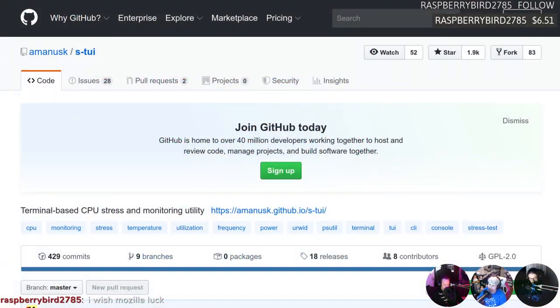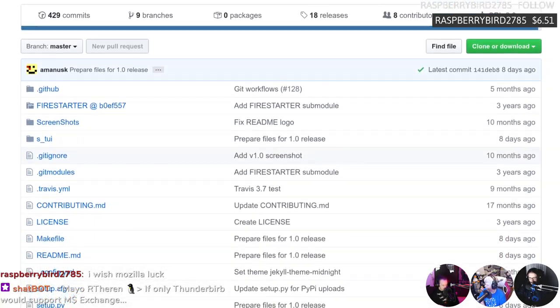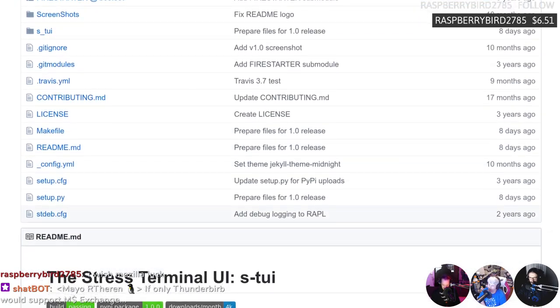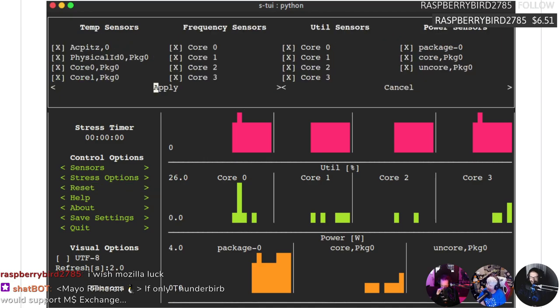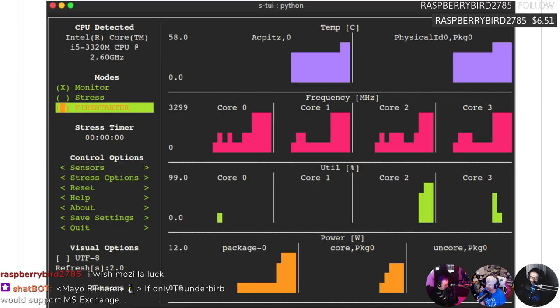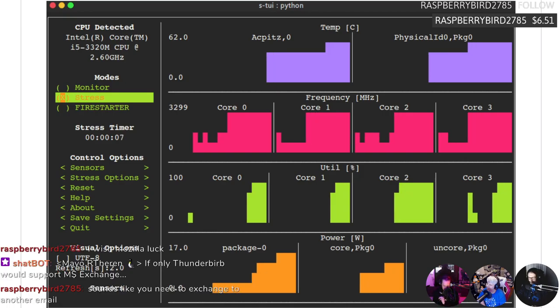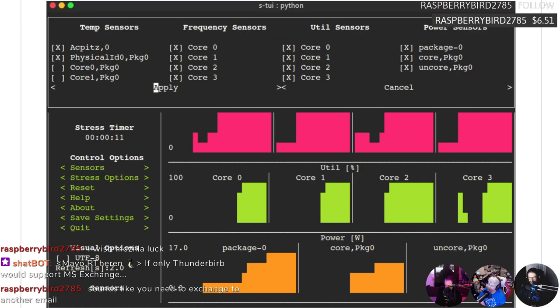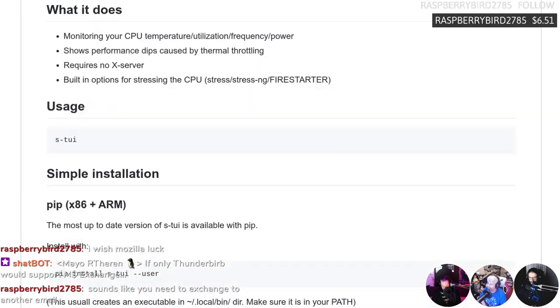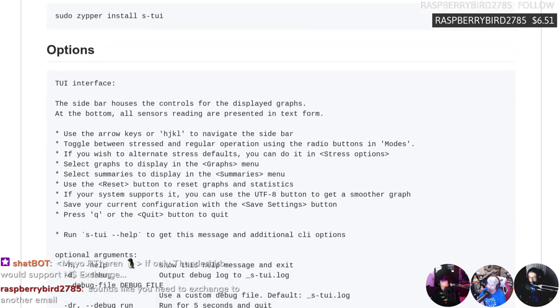Check this out: a terminal-based CPU stress test and monitoring utility. Better than htop? Kind of, because it does more — monitors CPU temps, frequency, power, and utilization with a big fancy graphical display. No X required so you can run it completely headless, and it has built-in options for stress testing a CPU. It's probably already in your distribution. If you have Python just use pip. There's an older version available on Ubuntu. The problem with not using pip for this particular app is the dependency bloat — it's a 267K application that pulls in six gigs of dependencies.